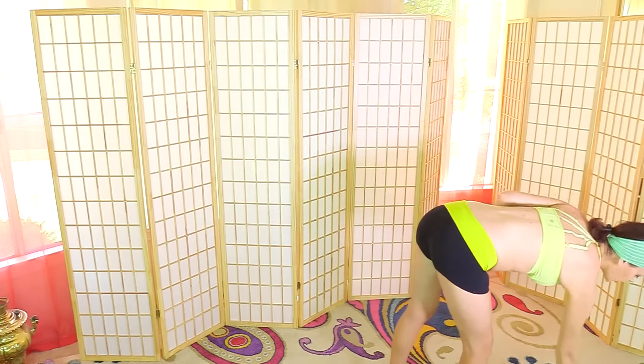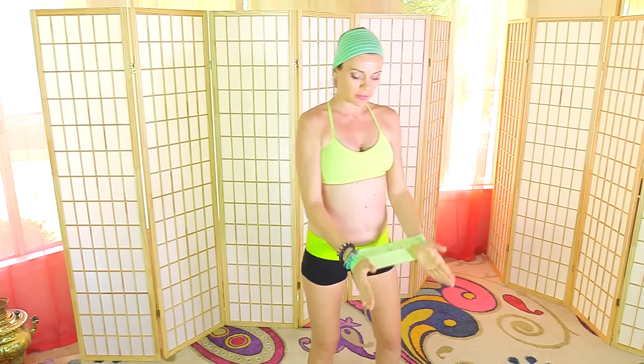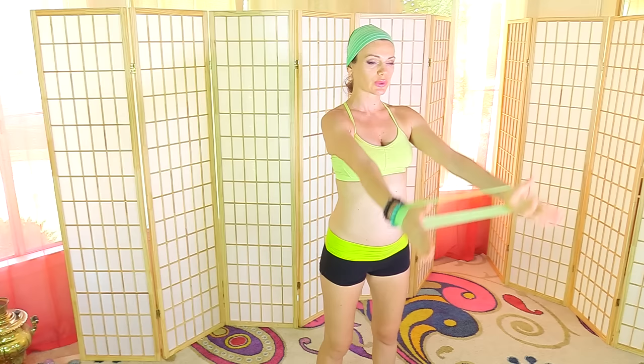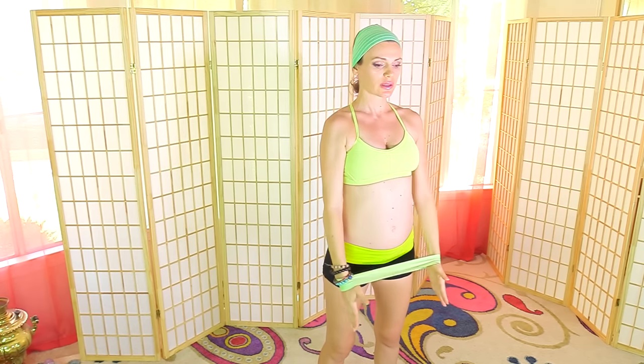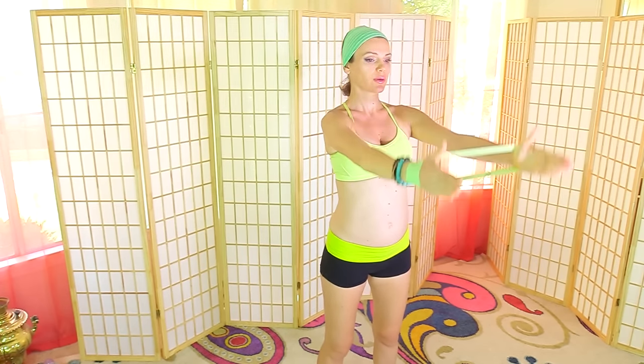Grab your band. I'll list below the bands I'm using — I got them from Amazon, Fit Simplify. There are five different colors. For this one I'm using the extra light, the most stretchy of the five. Bring the band around your wrists, palms of the hands facing each other. We're going to raise the hands in front of us, apply gentle pressure, and raise above the head and lower down. Activating your shoulders.